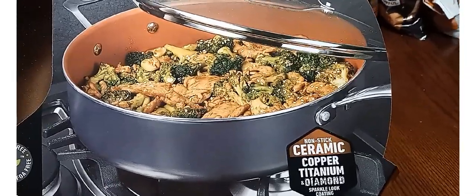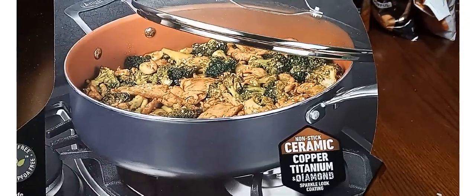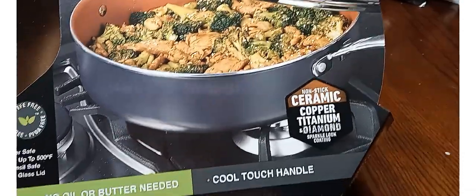Hi, beautiful people. Welcome back to another video. I'm going to make this one a short video. We needed a new skillet — it was that time — so I want to show you the one we picked up.